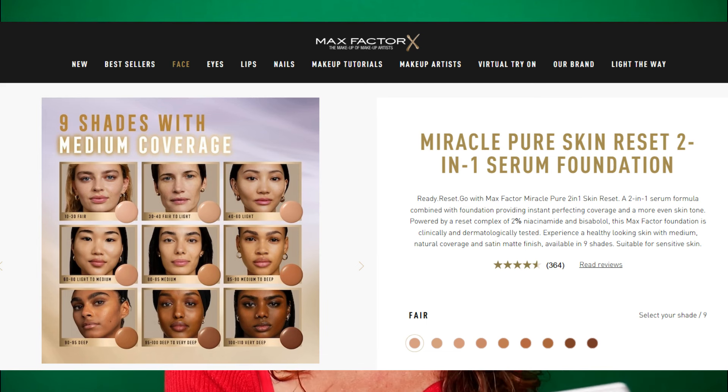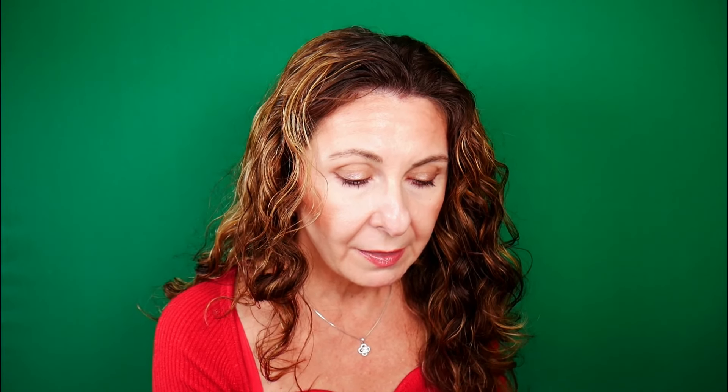This Max Factor foundation is non-comedogenic and both clinically and dermatologically tested. It offers medium natural coverage with a satin matte finish, available in nine shades. One downside of Max Factor products is that they're not very inclusive in shade range, but being a skin tint, the shades are more forgiving. It's suitable for sensitive skin, with key benefits including more even skin tone and healthy-looking natural coverage.